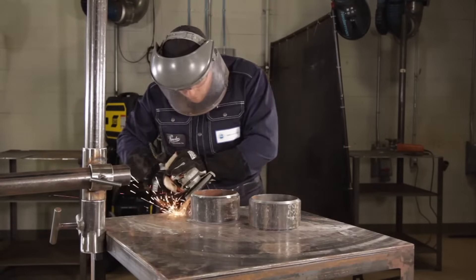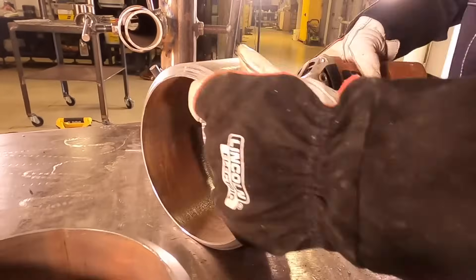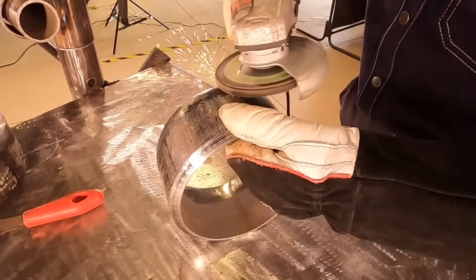First we're going to grind our pipe and put lands on it. We're going to clean the inside and outside of the weld to bare shiny metal. We're going to put clean smooth strokes with the grinder to make sure there's no highs or lows in our grinding.